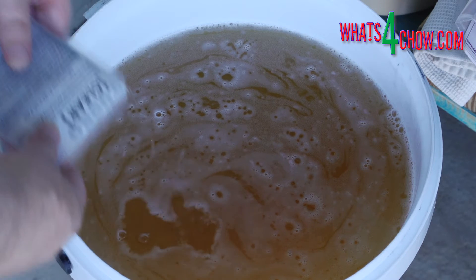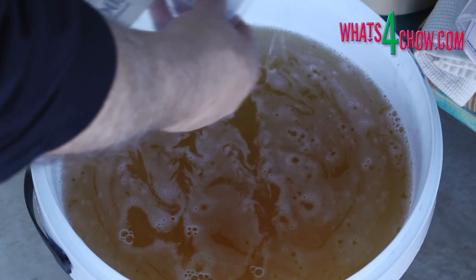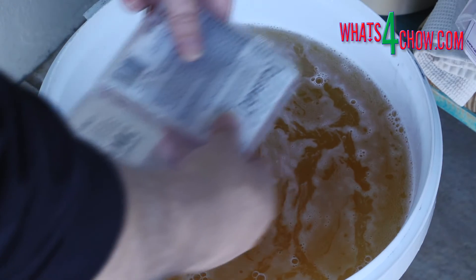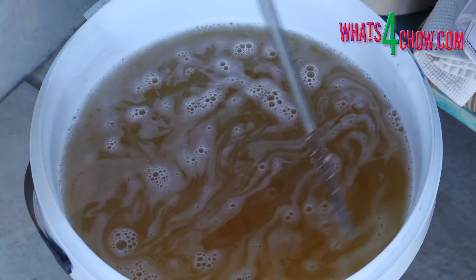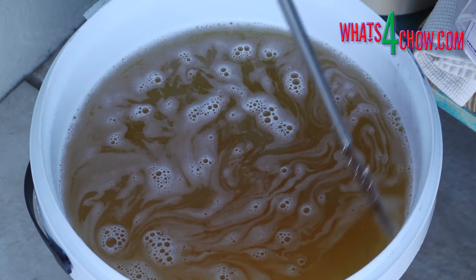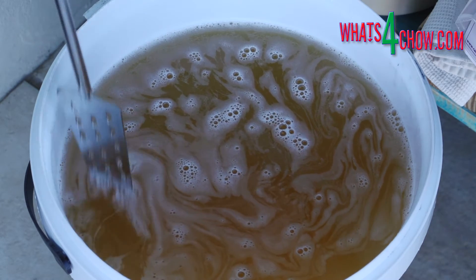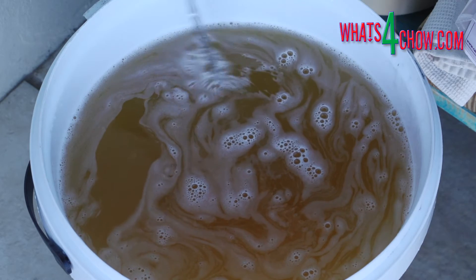Replace the lid of the bucket and allow this to stand for 60 minutes. After the standing time, sprinkle part B over the surface of the bucket. Use your stirrer to top-stir the surface. Replace the lid and leave the bucket undisturbed for 24 hours.